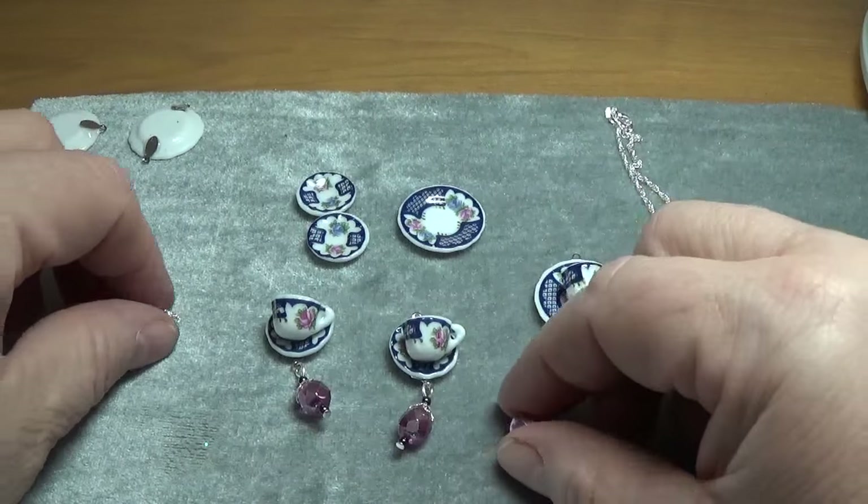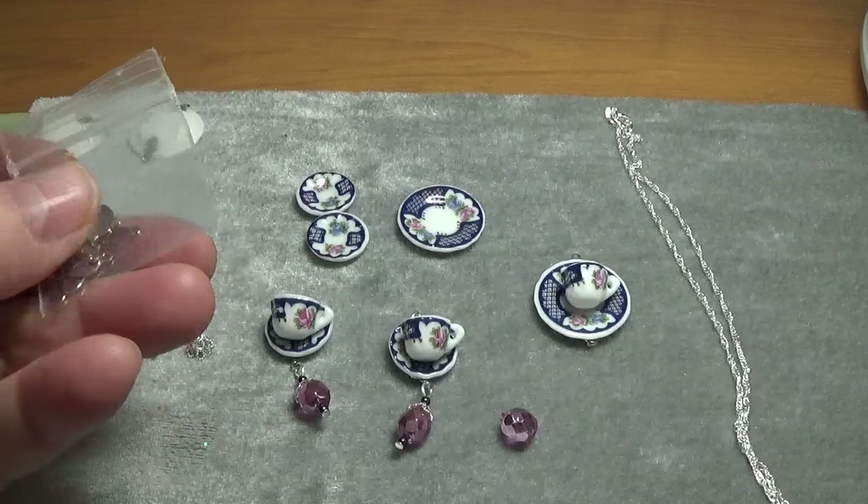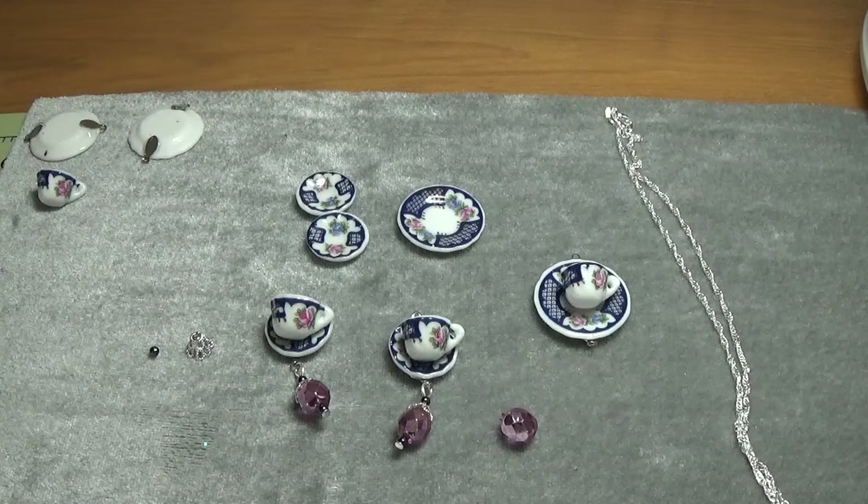Oh, I forgot to tell you — I purchased these bales from a seller on Etsy, and they were $2.50 for 25 of them. She had sets of 50 and sets of 100 too. The name of the company I think is Firebug Designs, but I'll double-check that and leave a link on my blog if you're interested.